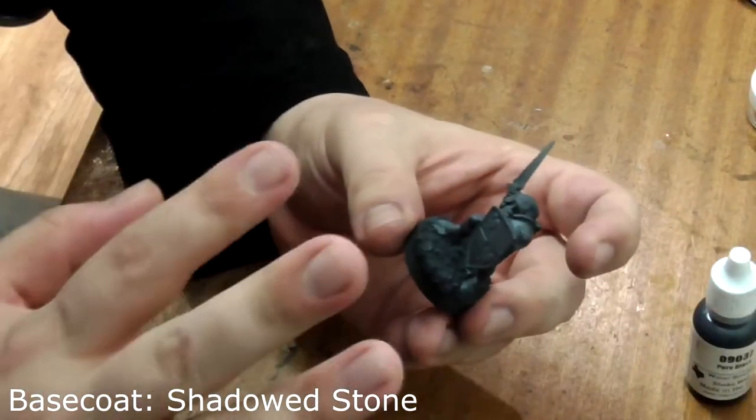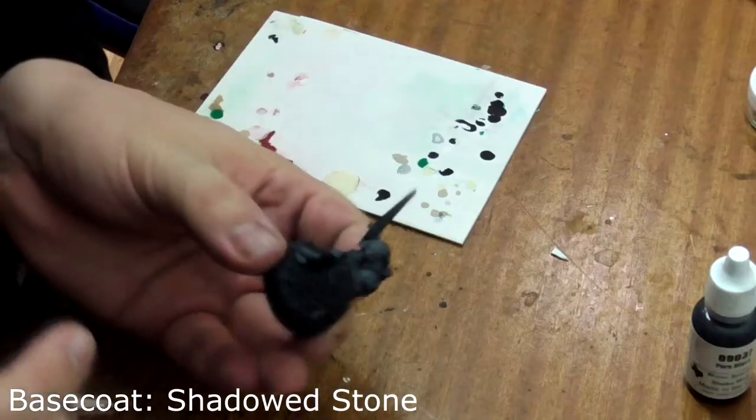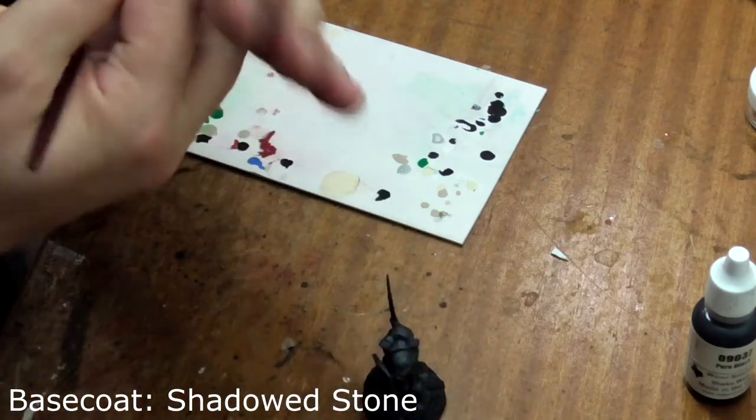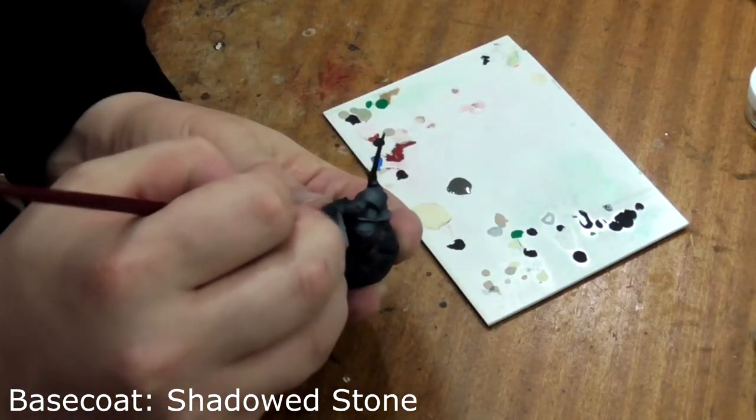We want to paint his base with shadowed stone — pop a bit on your palette. I'm using a piece of plastic but you can use a spare plate. Coat his whole base with shadowed stone; try not to get any on his feet but don't fret if you do.